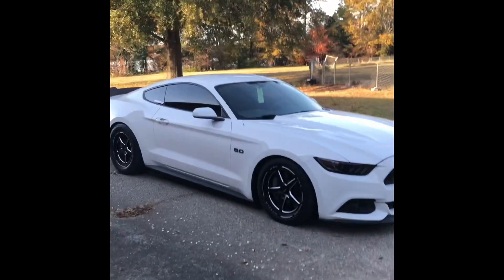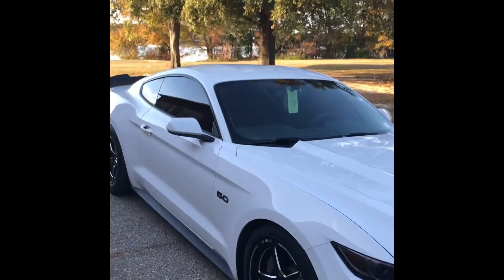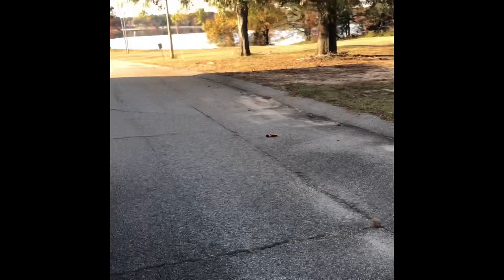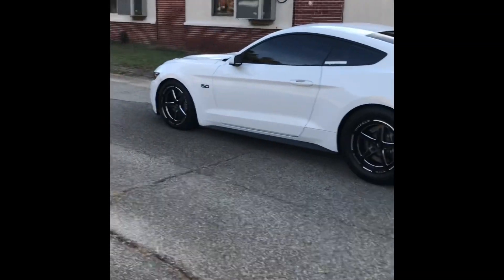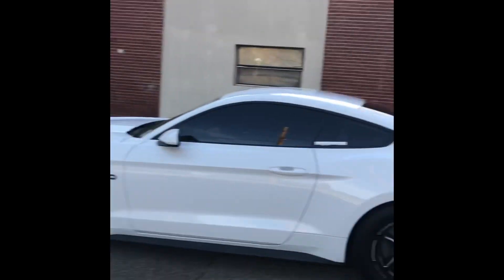What's up guys, today I'm going to be going over pretty much every mod on the car and why the title of the video is 'Baby It's Just a Six.' Pretty much my close friends started calling me little Gavin — 'Baby It's Just a Six' — because it's the same year, same model, same S550 platform, Coyote 5.0 engine. We'll dive a little bit more into it.